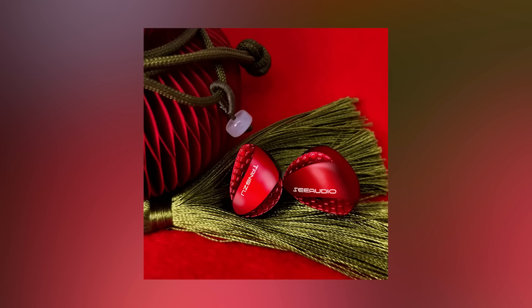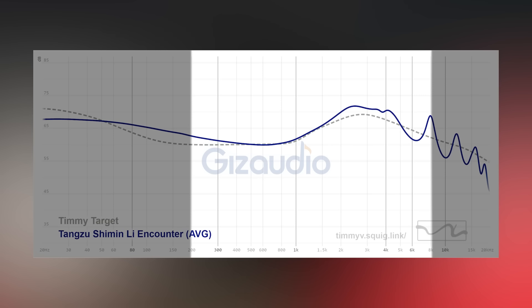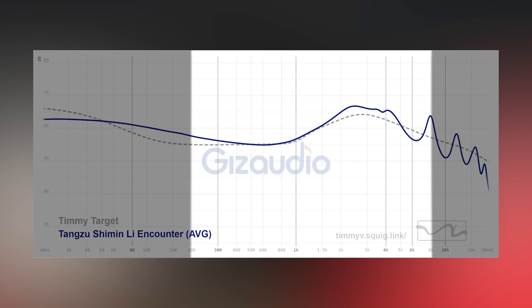The bass is punchy, strong, and satisfying — but if you lower the volume to tame the shoutiness, you won't get a lot of power from it. The bass impact is really masked by how forward that upper midrange is. On a similar note, the lower midrange grabs a little warmth, but it doesn't really come across as warm because it's quite masked and hidden by how much you get in the upper mids.